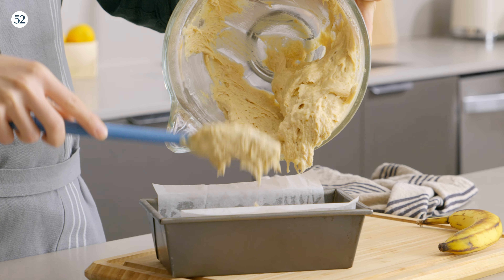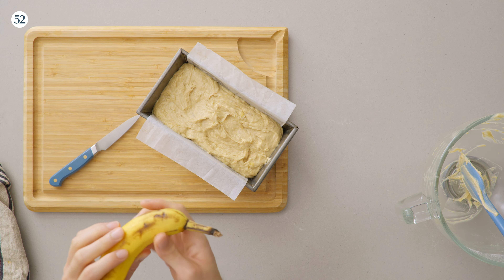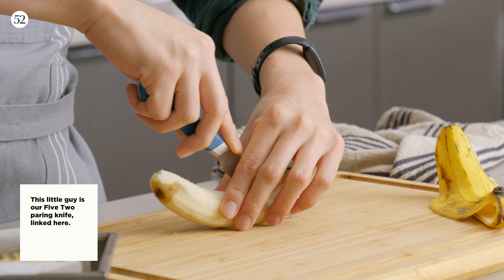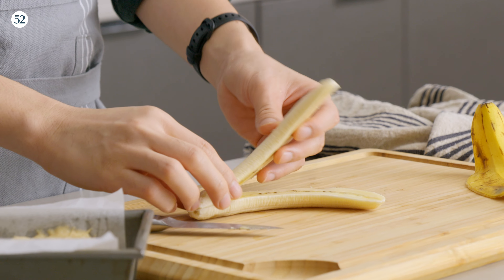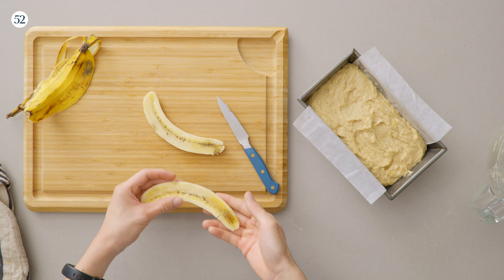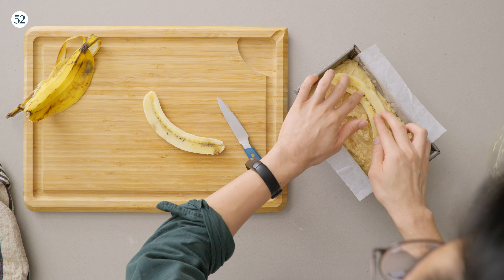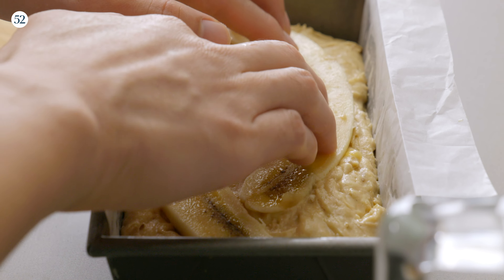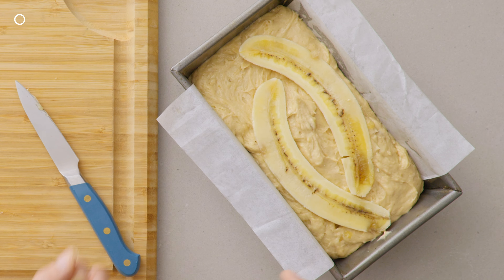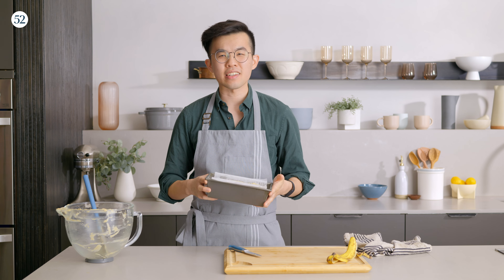Once you get it to this stage, you can put it all into a baking pan — a loaf pan. Then with the banana you saved from earlier, you're just gonna slice it halfway so it still keeps that bend. You get two nice halves of the banana and place them into the tin. Once you're done with this, put it in the oven at about 350 Fahrenheit for 60 to 75 minutes.